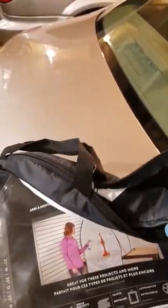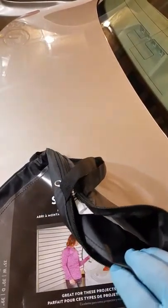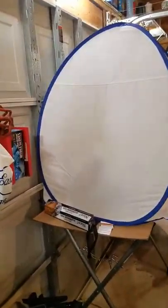This is actually the bag that it comes in. It folds up kind of just like your sunshades that go on your front or rear windshield. So this is it right here — I already have it open.